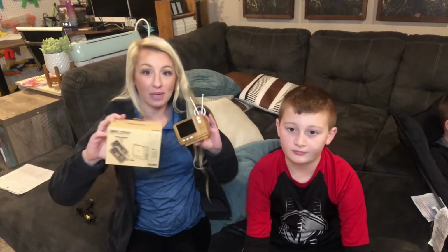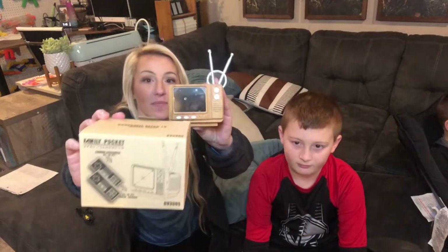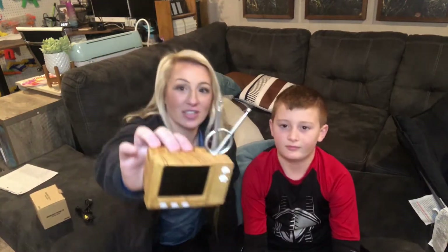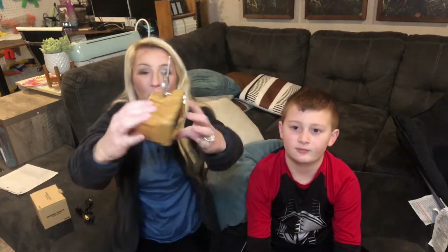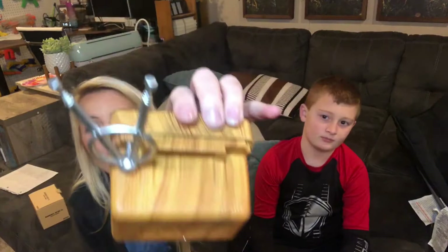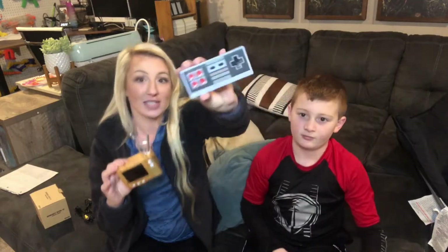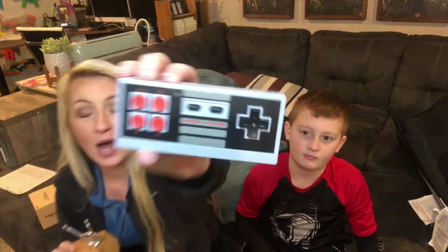Hi guys, we're here today with the Family Pocket Bookshelf digital retro TV digital game. This digital gaming system is really cute and unique — it looks like a digital antique TV, very retro and cool. It has an old wood fake appearance, though it's actually plastic, and it comes with a wireless gaming controller.